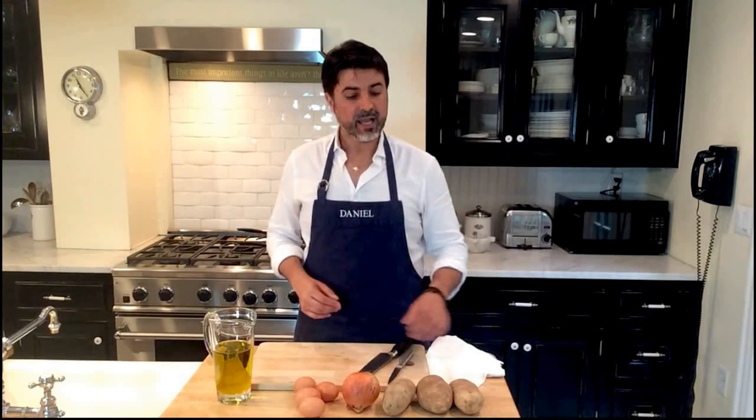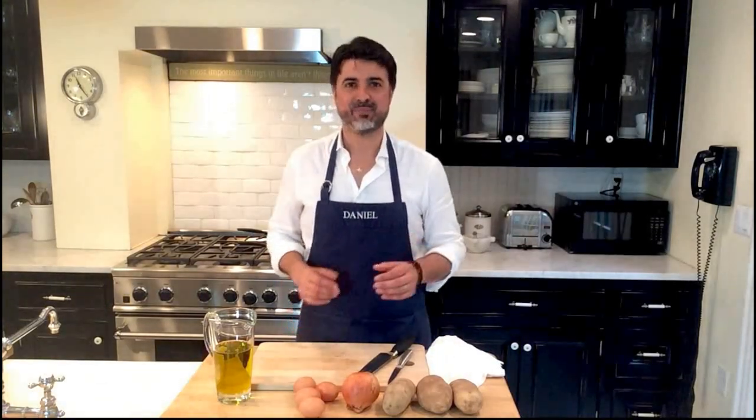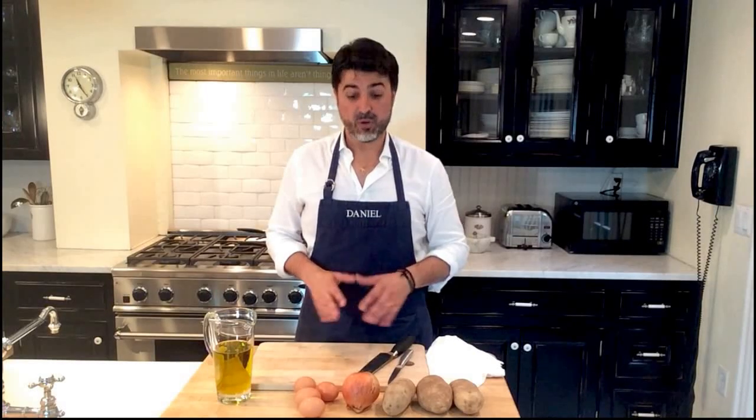Today, in this first video, we are going to learn how to cook a tortilla de patatas. It's a potato with onion omelette. Perhaps some of you tried to cook this recipe before at home, but you didn't get the taste you expected. If you follow this video and my tips, you will get a tortilla de patatas as good as the ones we serve in Spain. So let's start.